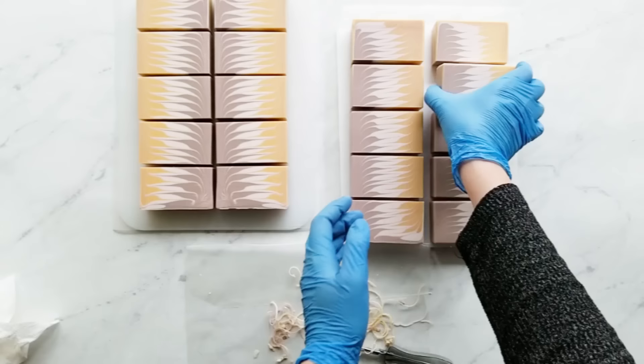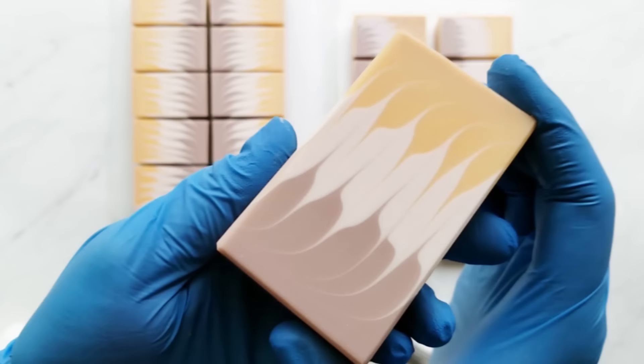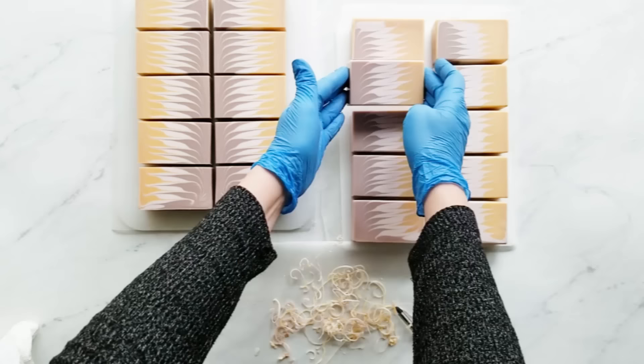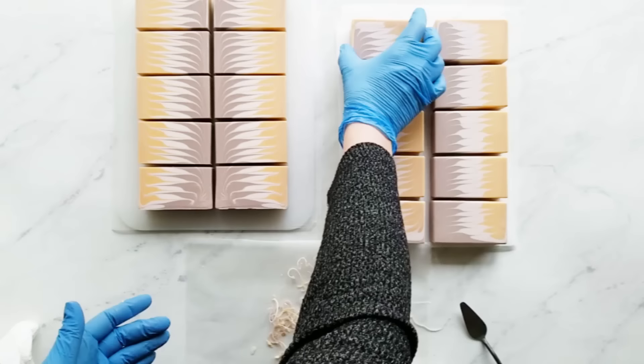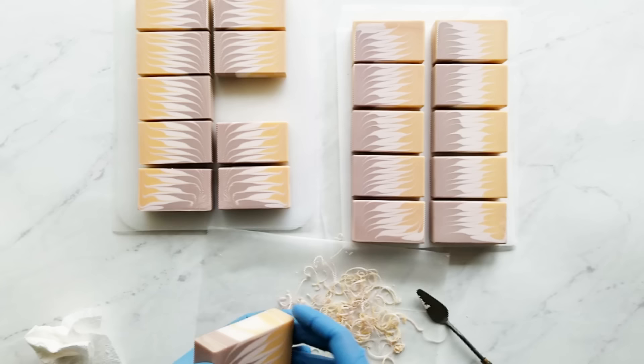If you like this tutorial, I have a written tutorial that I made for elementsbathandbody.com. If you look in the learning center, you can find this under the soap heading. Also, if you have any techniques that you would like to learn and aren't sure how to do, leave them in the comments and if I know how to do it, I can make a tutorial on that. Just let me know and I'll see what I can do for you.